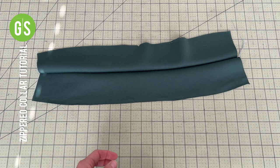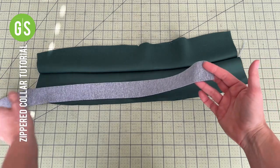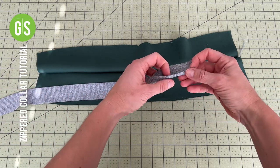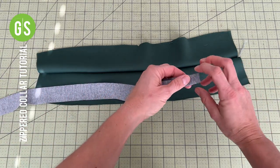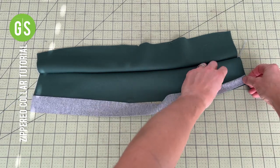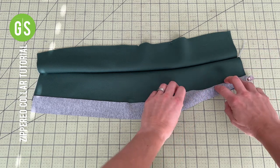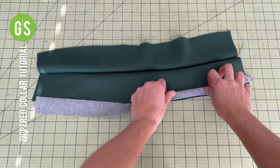A third option is to use a coordinating strip of knit fabric approximately 1½ inches wide. If the knit is very stretchy, interface the wrong sides. Fold the strip wrong sides together and, stretching slightly, pin the raw edges along the raw edge of the collar. Sew or serge in place.